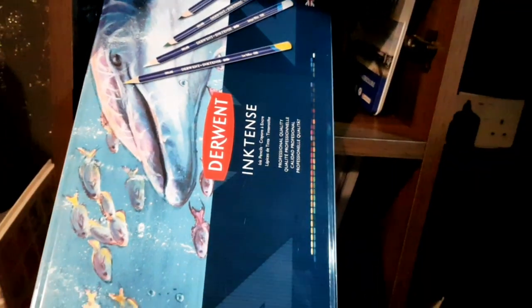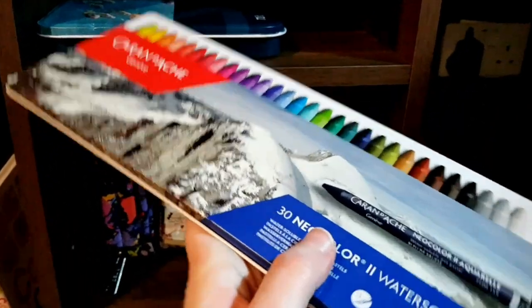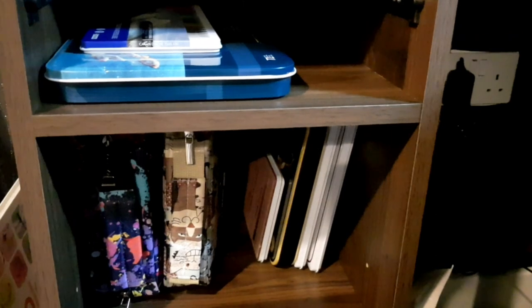Up on the tiny little shelf I have my Derwent Inktense 72 set and my 30-set of Neo Colour 2s. I'm just going to pause the video here and I'll be back in a moment.